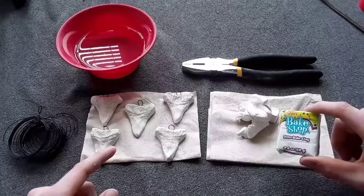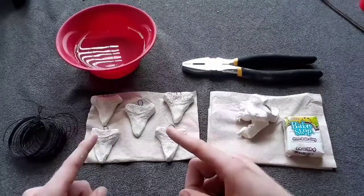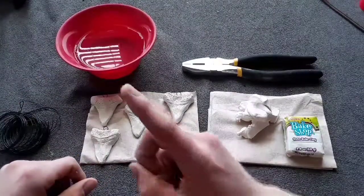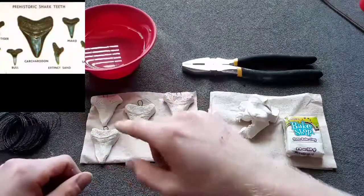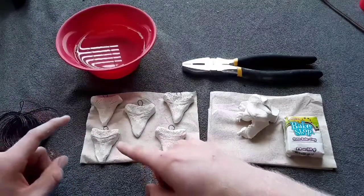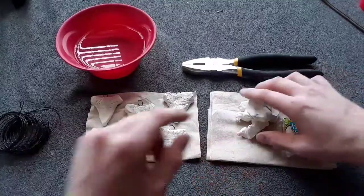This I got at Walmart — it's oven-baked clay for 97 cents. I got three of these but ended up only needing two to make each one of these shark teeth. They're about two inches in length. This is the image of the shark tooth that I was basing my design off of, which had a couple of lines and then dots. All I used was a paper clip to make these lines and dots. It's fairly simple.